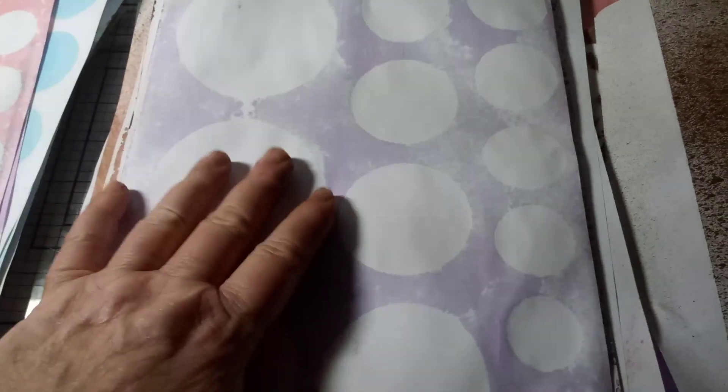I don't have a stand yet — when I get a stand it'll be a lot better. I put this one on top of it and rubbed it all on, and then when I pulled it off, I got the opposite look of the one that I sprayed. So you'll see several of these coming up.